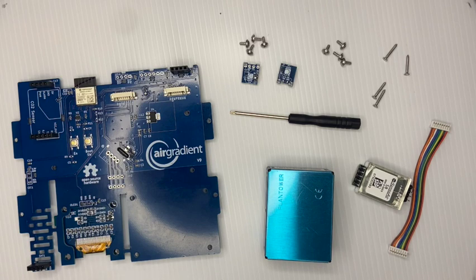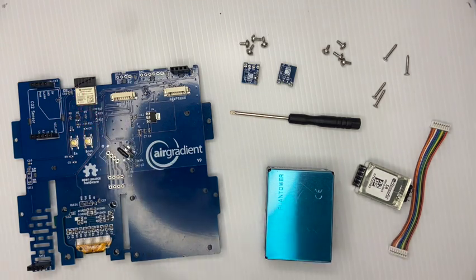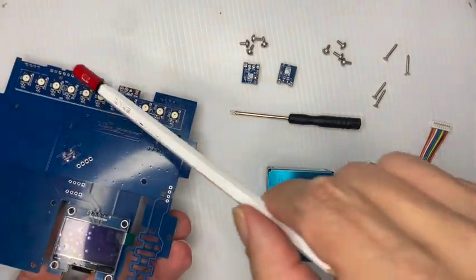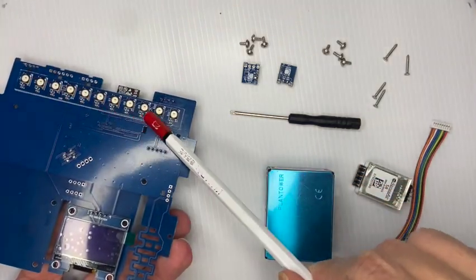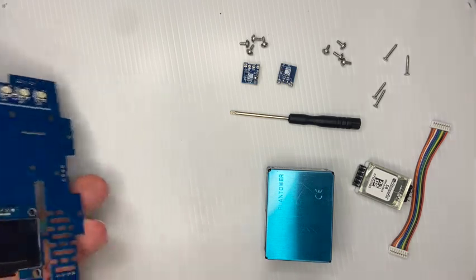You have the main board here, which already contains the ESP32C3 mini microcontroller. The USB plug is already on the board, as is the OLED display, and if you turn it around you have the 11 RGB LEDs that you can use with the monitor.